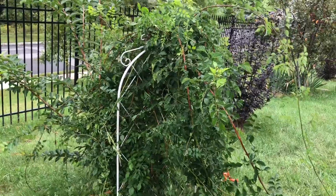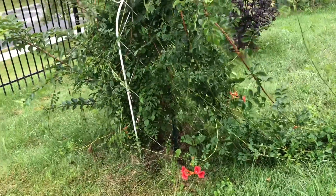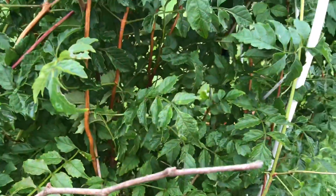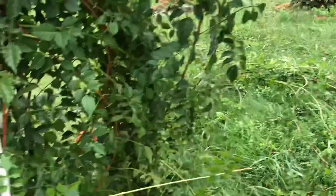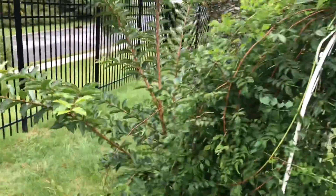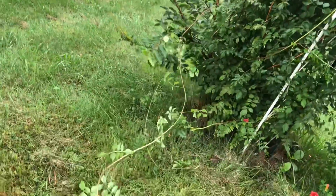I gave it a support that is nearly five feet height — that white support — but I think it needs maybe 15 to 20 feet of support. If you can see, every time, no matter how I try to control them and put them somewhere, I want to show you how long it is.